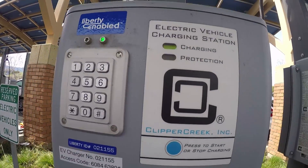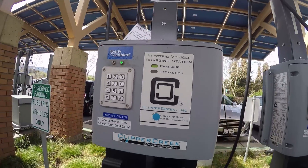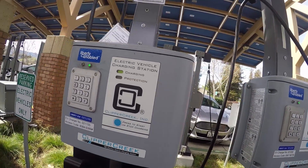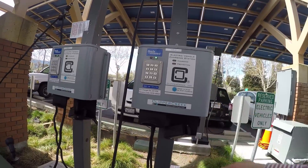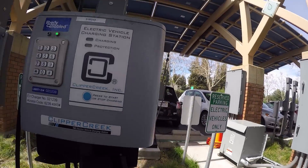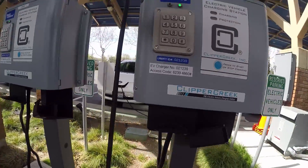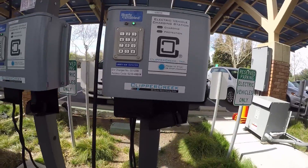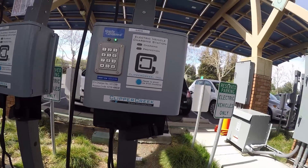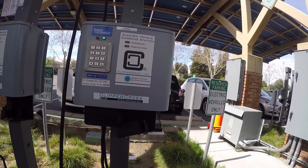It doesn't change, so maybe you have to push again — yeah, you push again to toggle. Okay, now I've never seen this before. It doesn't need a card to charge; these are free. But they don't have instructions. How did you learn this? Well, it simply says access code, and once you come here you automatically figure it out. Once you plug in, that's how the electricity is actually flowing. People get used to it once they come here a couple of times.